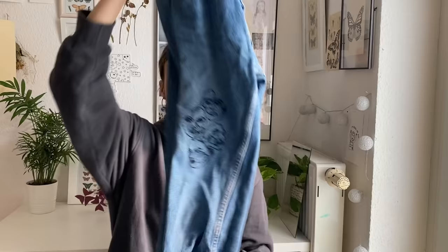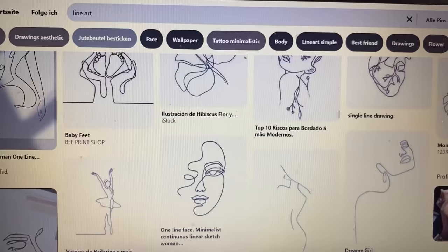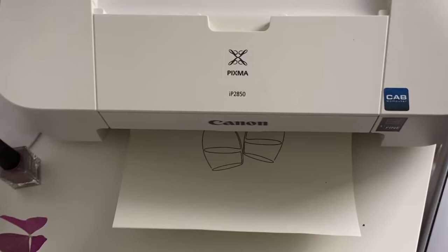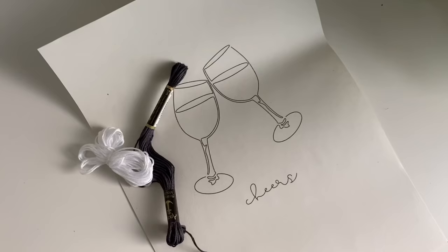I have already embroidered my jeans once and it worked really well, so I wanted to do it again with the same jeans. I searched for line art on Pinterest and I found these line art wine glasses and I printed them out. You're also gonna need some thread and some needles.